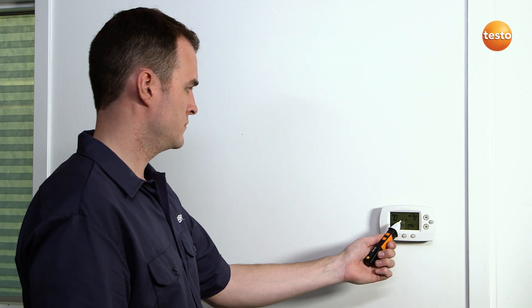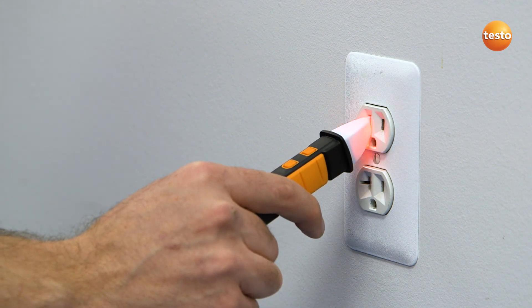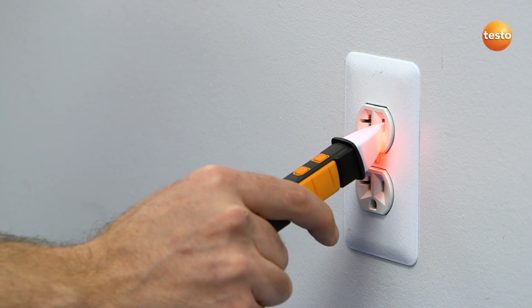Using a standard sensitivity level, the Testo 745 accurately identifies power in outlets and devices. Another great feature is that the Testo 745 can identify the hot versus the neutral leg of an outlet.